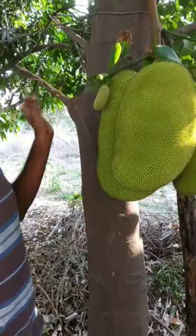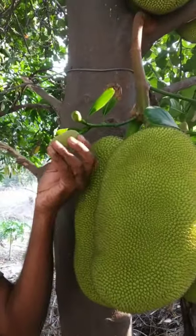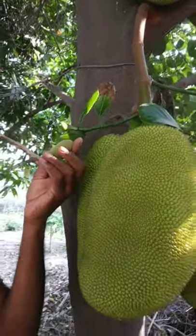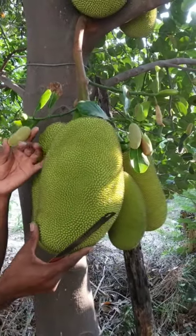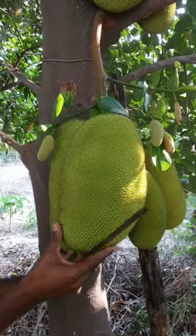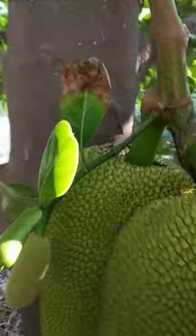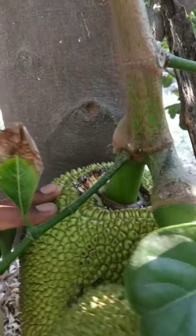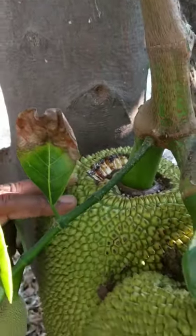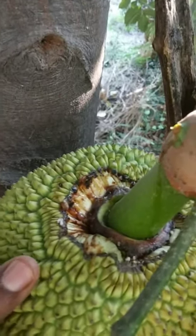We are still getting small jackfruits in some other areas, but I don't think they will grow as big as these other jackfruits. This one here is now ready to ripen and needs to be cut, but we weren't sure how to cut it.